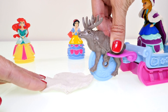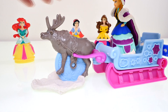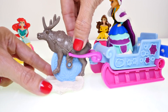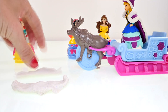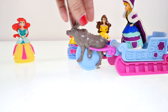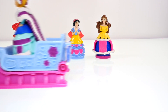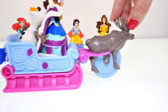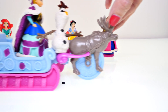Now Anna is all dressed and in the sleigh, and Sven is going to pull her — and he's also going to cut the Play-Doh because he's a cutter. Let me show you how that works — isn't that cool! If you don't have Play-Doh in front of Sven he can just pull Anna around. Here they go! Oh, Olaf jumped in the sled — there they go again!